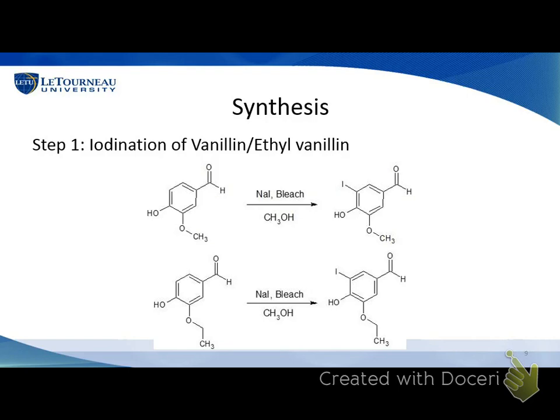The first step of our synthesis was the iodination of vanillin. We also used a variation, ethylvanillin, which has an extra CH2 group. This was a fun compound to work with because every time you opened the bottle, it smelled like vanilla. The purpose of adding the ethyl variation was that when bacteria are exposed to certain drugs for an extended time, they develop resistance, so we hoped that varying the compound slightly with an extra CH2 group would produce different effects. We took vanillin and mixed it with sodium iodide and bleach in methanol, hoping to iodinate the compound. The bleach acted as an oxidizing agent, converting sodium iodide to iodine, making it more reactive and able to iodinate the ring.